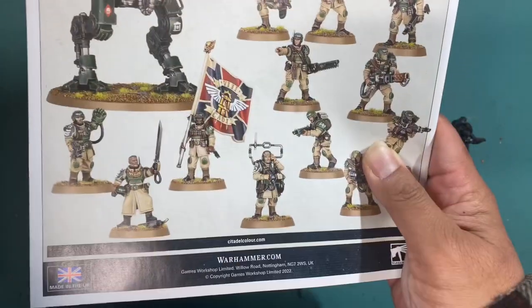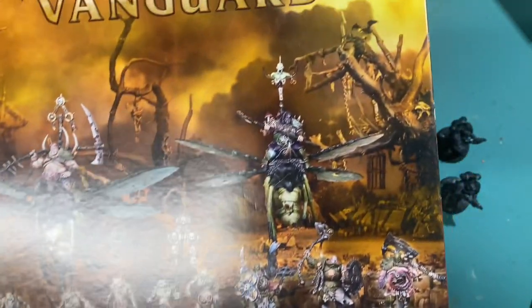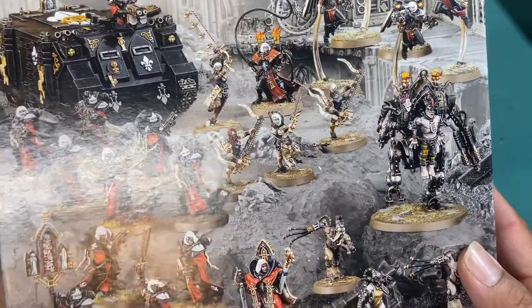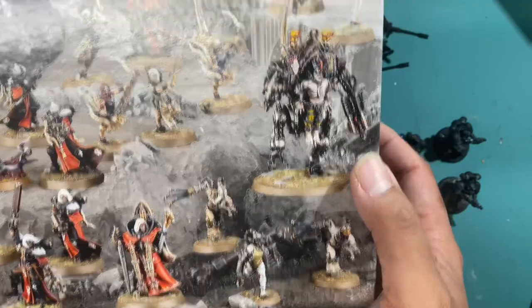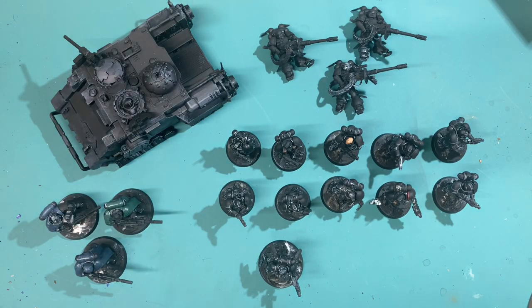I'm kind of stuck between doing the Cadia Stands box set, which I think is really interesting and I would like to build and paint that one up. I'm also stuck on whether I should do Nervo, because I feel like they would be easy enough and I've had this kicking around in my pile of potential for quite a while — as an homage to Daniel Sprinkle. I would also like to try my hand at painting up some Battle Sisters, though it looks like it might be way too much of a time investment right now. I've also got a couple of other projects kicking around that I want to use to build up my brush skills and get back to painting.